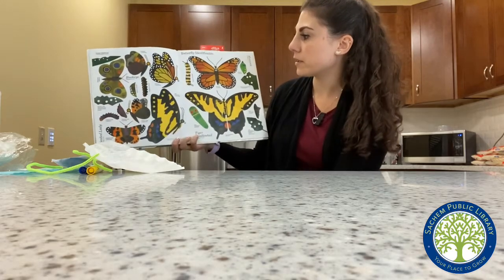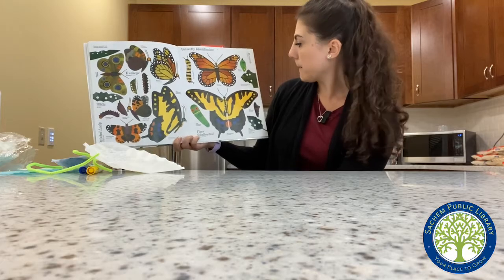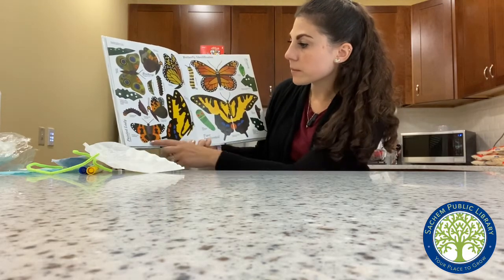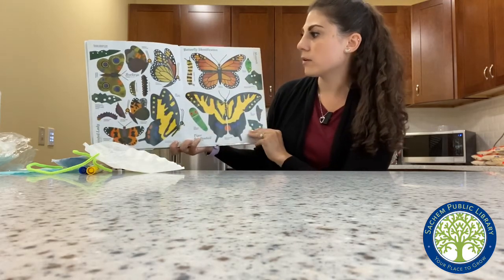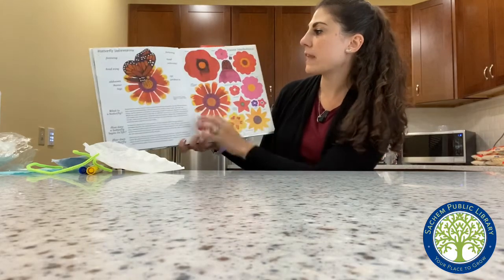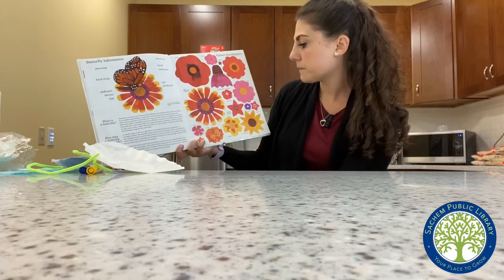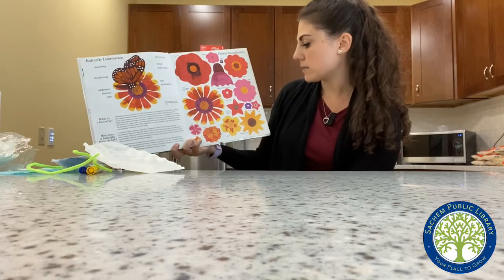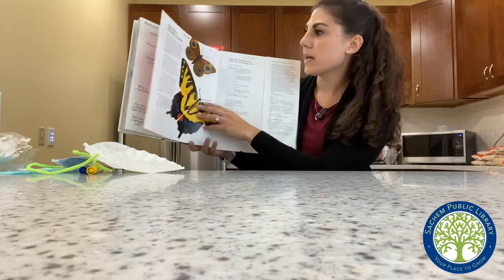And these are all the different butterflies. We saw the monarch butterfly. We saw the painted lady. This is a buckeye butterfly. They're all so beautiful. And these are the different flowers that they drink the nectar from: impatiens, zinnia, cosmos, black-eyed Susans. They're all so pretty. The end.